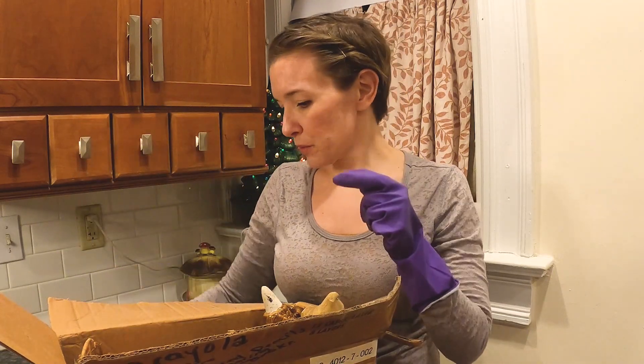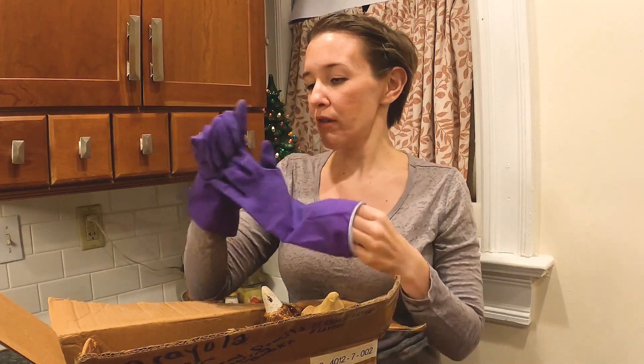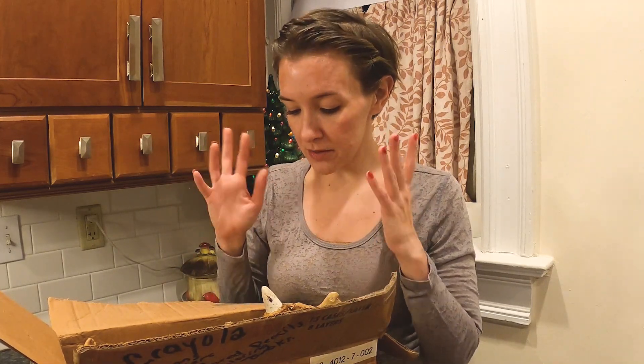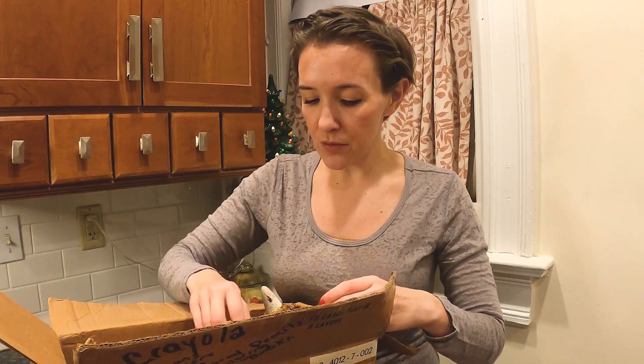These gloves are a little weird to be wearing, I think we're going to take them off. This unit seemed really clean. There weren't any boxes of food, which usually almost every storage unit has boxes of food, so that was something different.